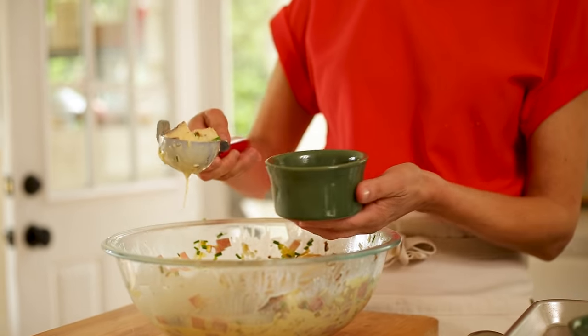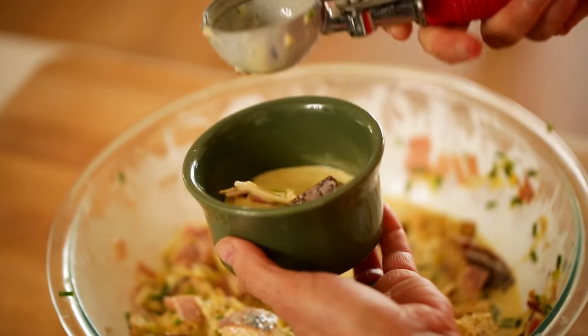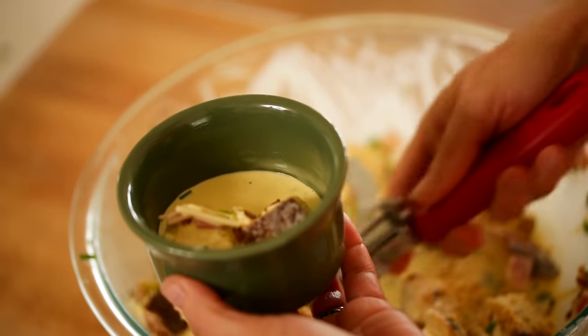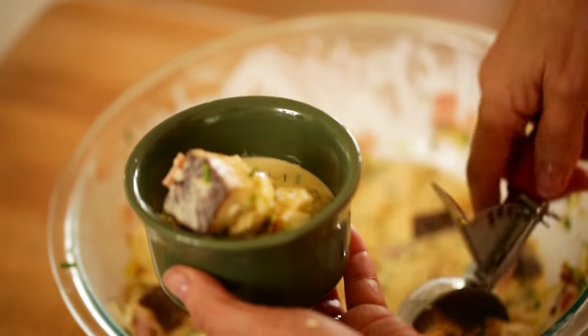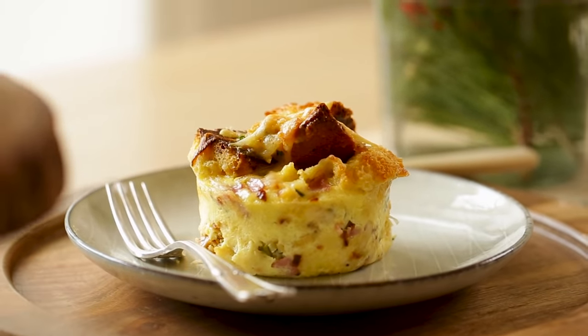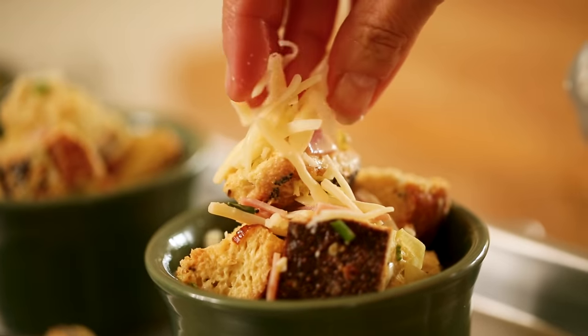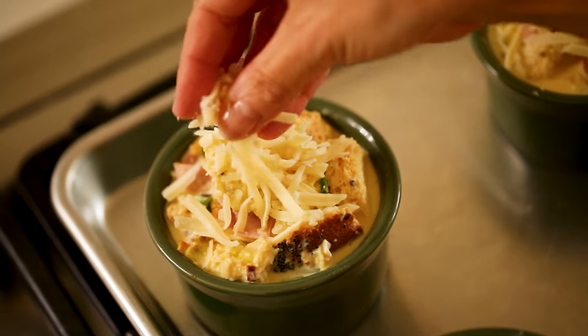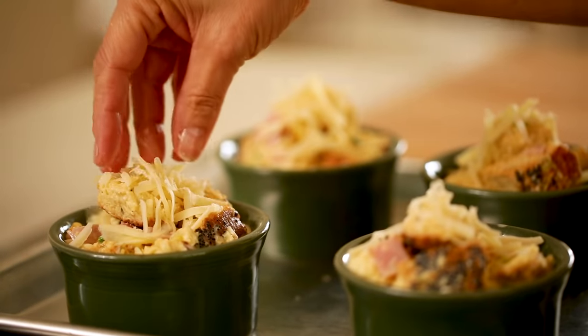When it comes time to fill your ramekins, take out an ice cream scoop. Your first scoop is going to be mostly batter with a little bit of bread, and then the second scoop is gonna be mostly bread with not so much batter. This will allow for a really nice bread pudding consistency underneath, and then crispy bread on top. On top of each ramekin, you can add a little bit more grated Swiss cheese, so that the cheese melts and gets crispy with the bread cubes.